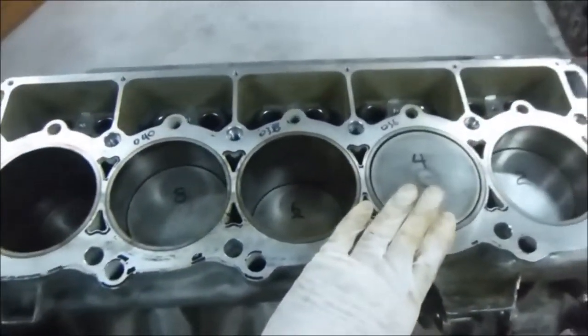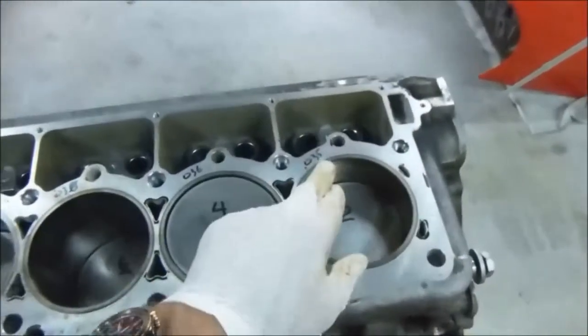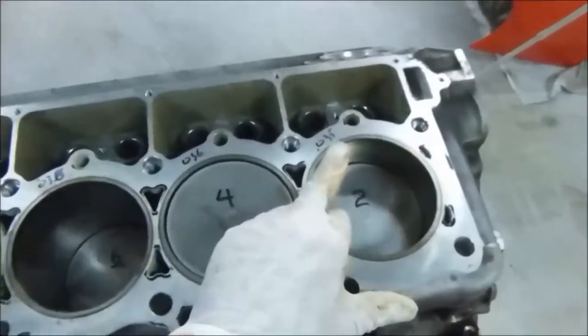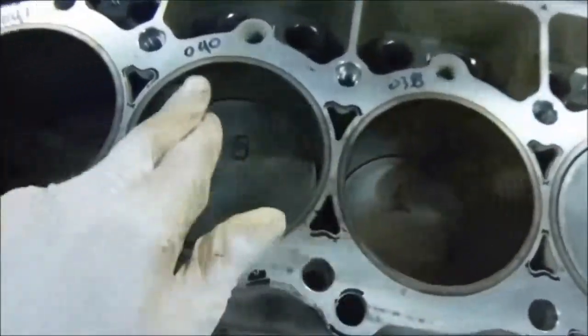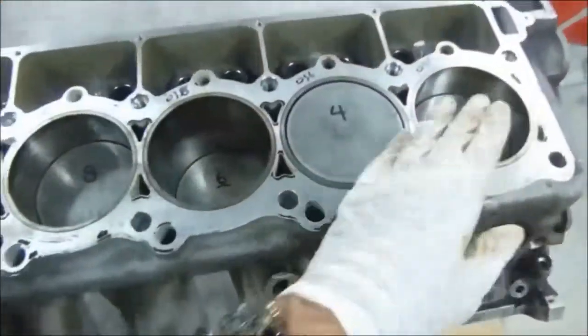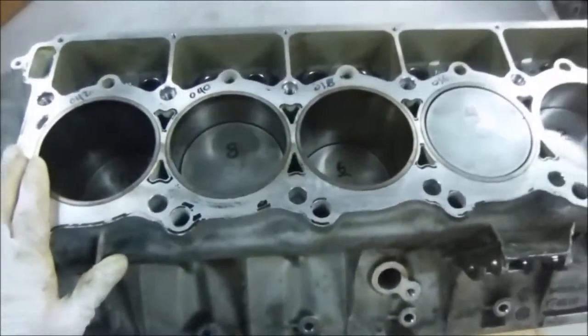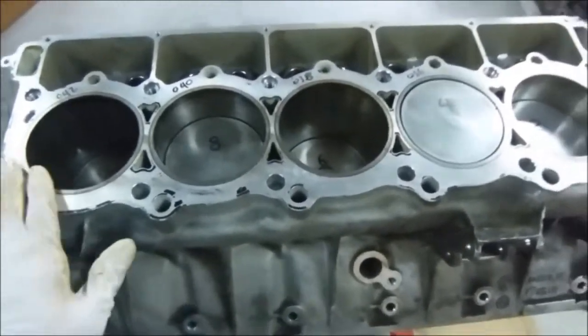From the factory, these pistons typically come about 30 thousandths in the hole. Here you can see I'm measuring 35, 36, 38, 40, and 42 thousandths. So you can see we've got some slope to the deck height of our Viper block, so we're going to be machining this block flat.